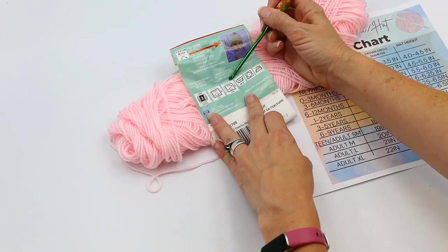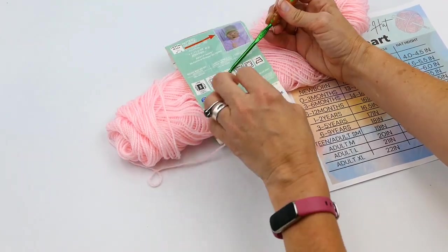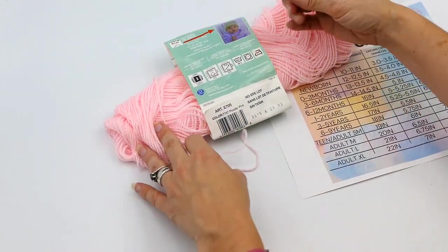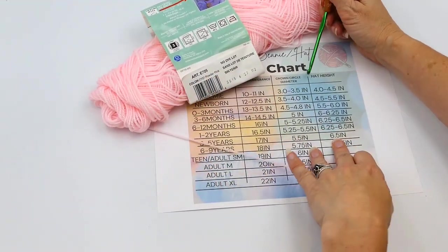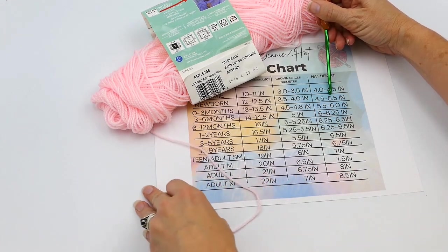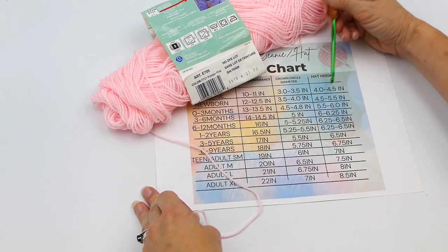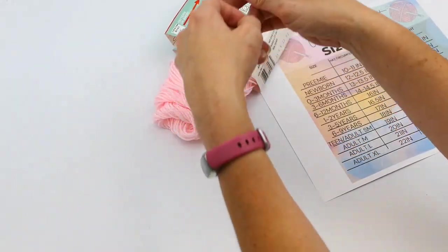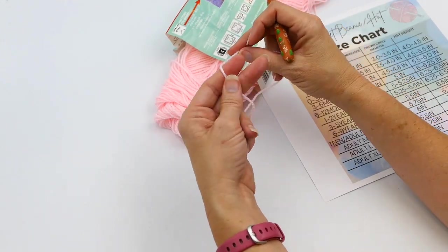Now I want to tell you how you can tell what size of hook to use with what size of yarn. With your yarn, you get out the label and it tells you right there on the package what size to use. Mine was a four and a half millimeter, so I'm going to use the four and a half millimeter hook. Your yarn package will tell you what size of hook you need.